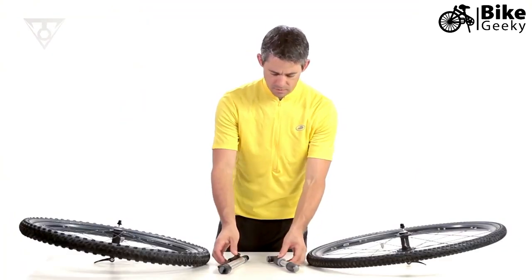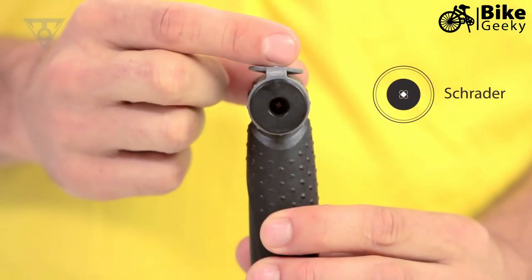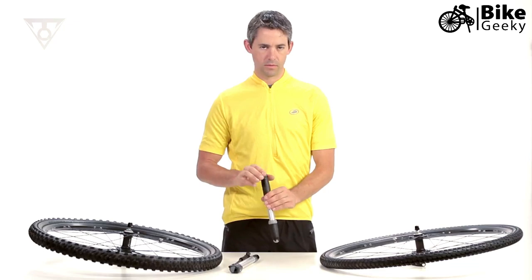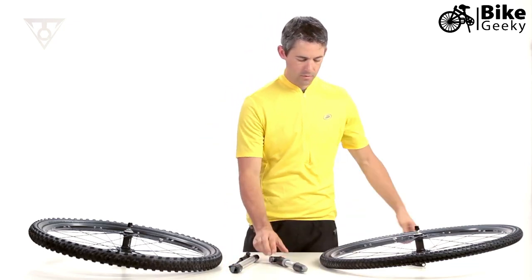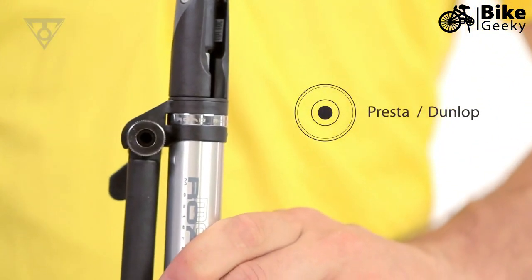First, identify your pump setup and tire valve type. If your pump head features a wider opening and a plastic central pin, this is set up for a Schrader valve. A Schrader valve is similar to the valve on a car or motorcycle tire.